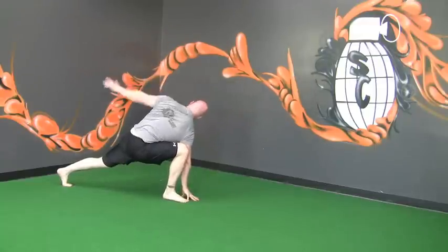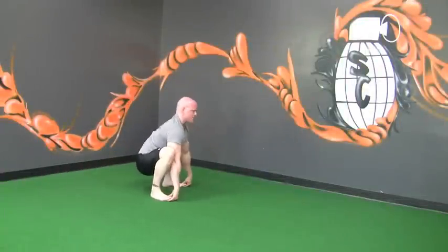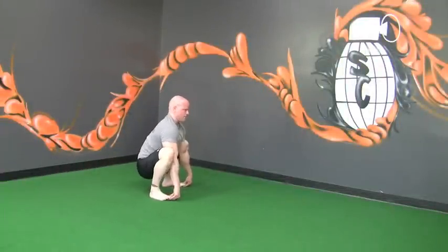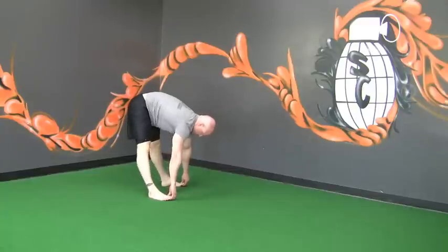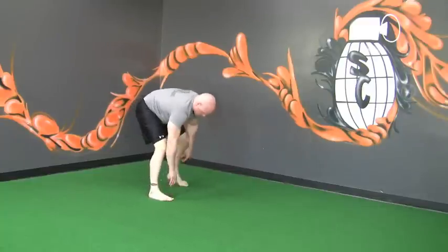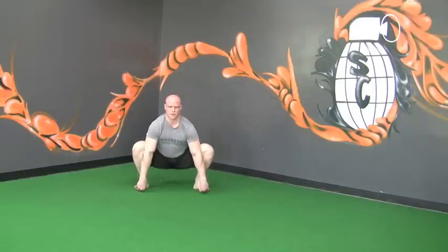Squat to stand. Bring the legs up beside the hands and grab onto the feet. Push your butt back, stretching out the hamstrings. In the bottom position, ensure that you do not create poor posture by rounding the thoracics forward. The chest comes through — your legs are not extensions of your body; your body sits in between your legs.